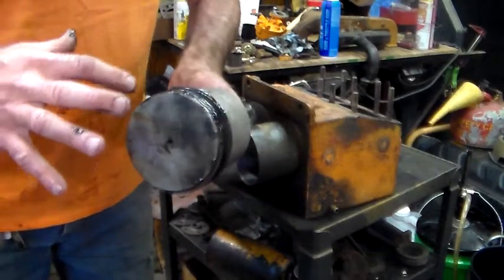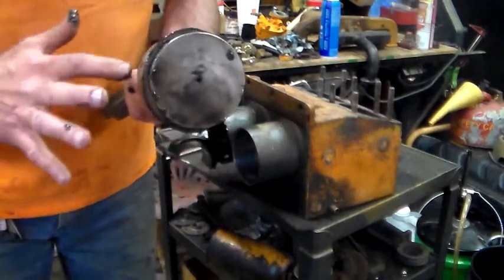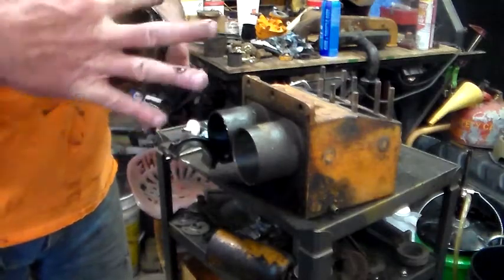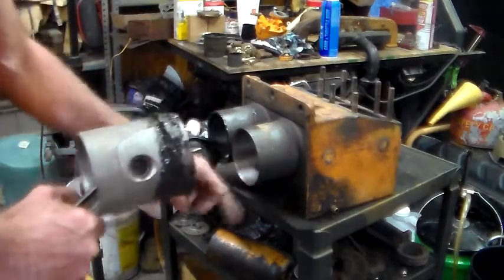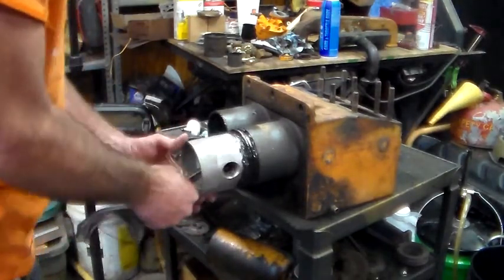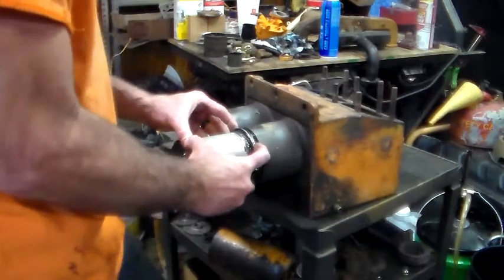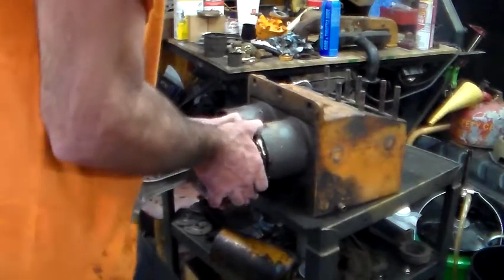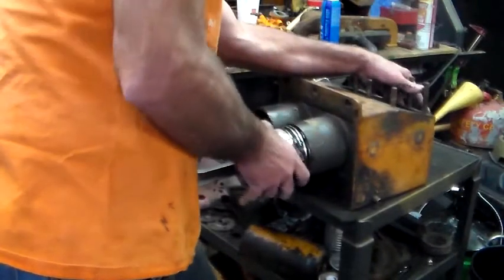The top ring groove is there, so I got top ring, middle ring, and the bottom rings spread out all the way around the piston — they definitely don't overlap the holes. Then we take this over here. Since this has been bored I don't have quite as much chamfer on the bottoms as normal, but using a belt to put a little pressure on the bottom of the rod.